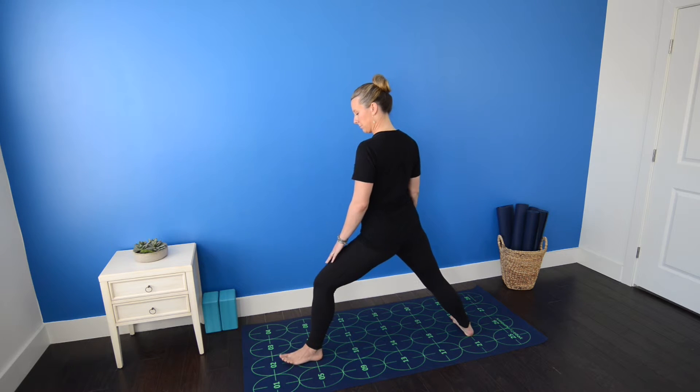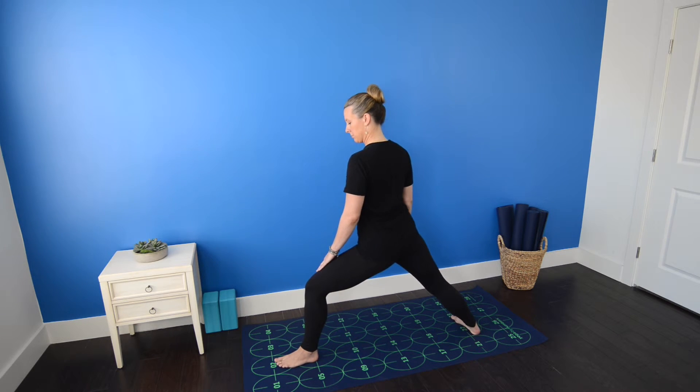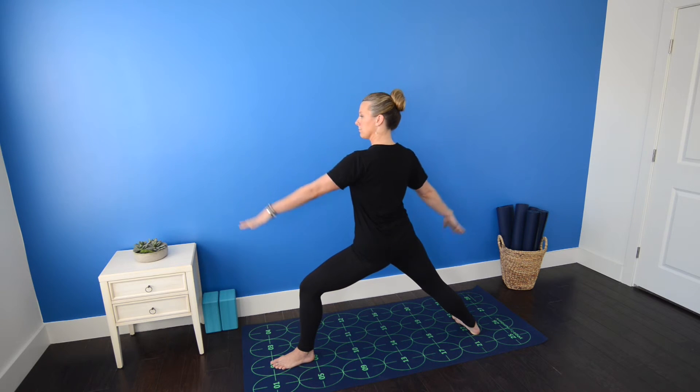Bend your left knee so that it stacks on top of your left ankle. Be sure the knee points directly forward, tracking over the second toe, never falling inward toward number three. Raise your arms so that they're parallel to the mat, drawing shoulder blades together and down, reaching actively and equally through both arms.